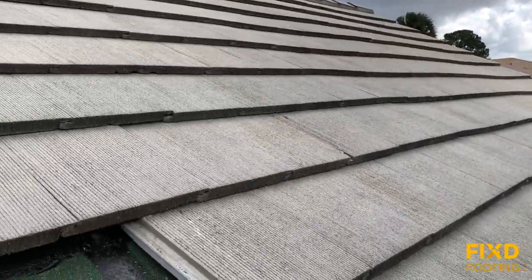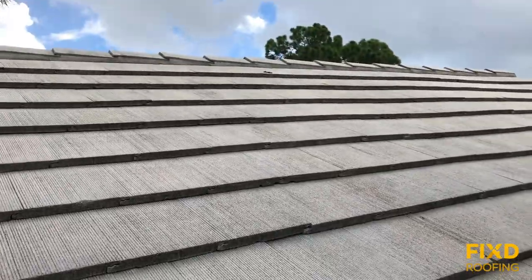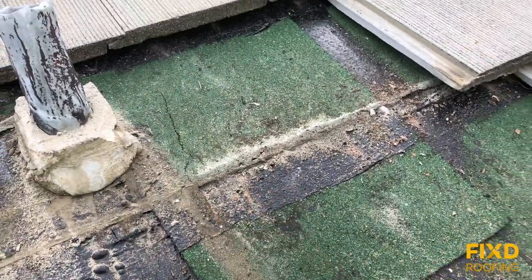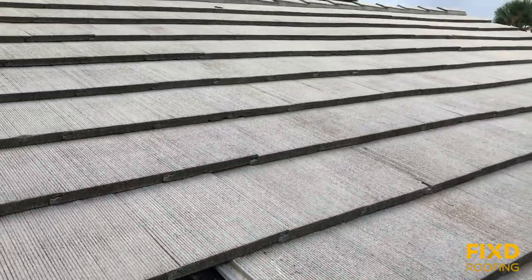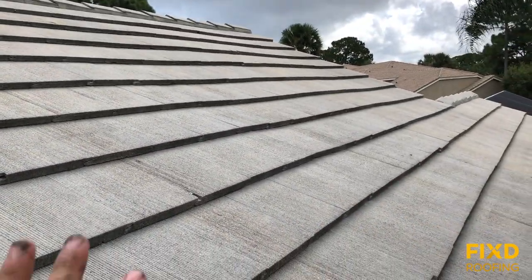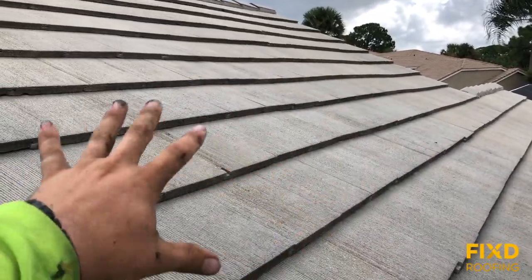The underlayment keeps water from getting into the house if it's doing its job properly. The tiles are not necessarily waterproof — there are areas where water can go back behind the tiles; these are not sealed together, nor are they meant to be sealed together.